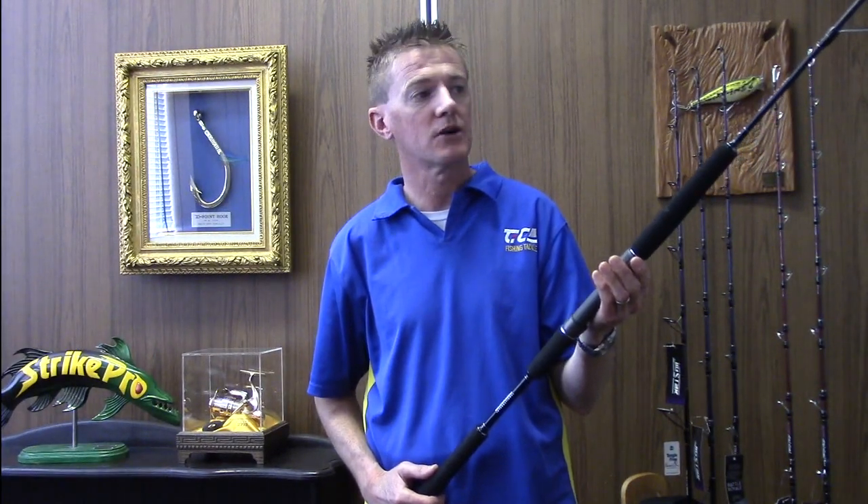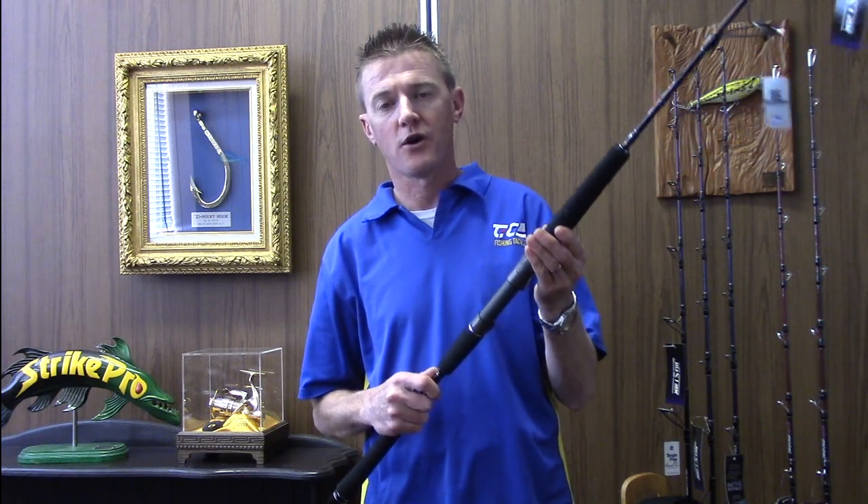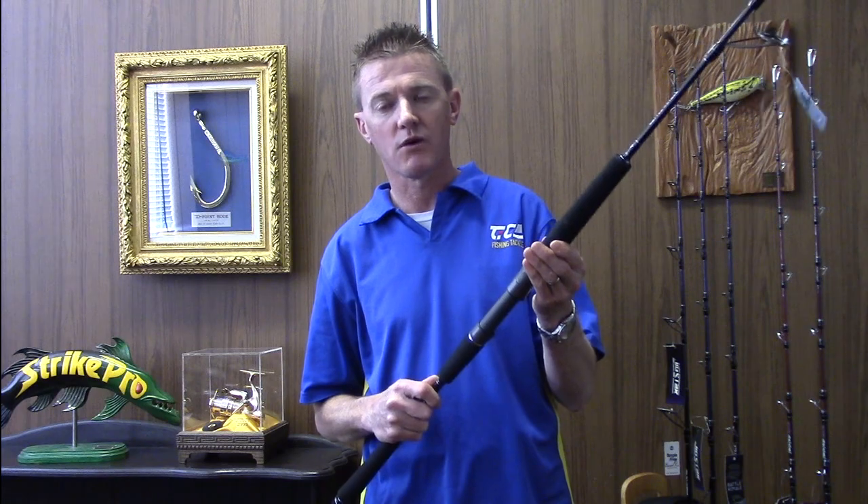G'day, I'm Rick Massey from Duro Aus Pro Tackle and today I'm going to be talking to you about the Battle Royale range of rods from Jigstar International. These rods are the flagship of the Jigstar rod range and offer only the finest components that the world has to offer.